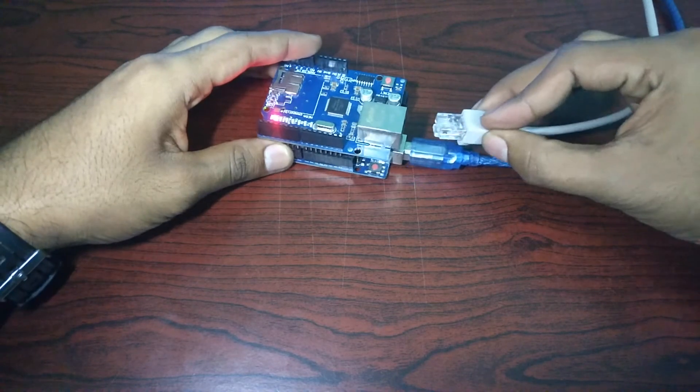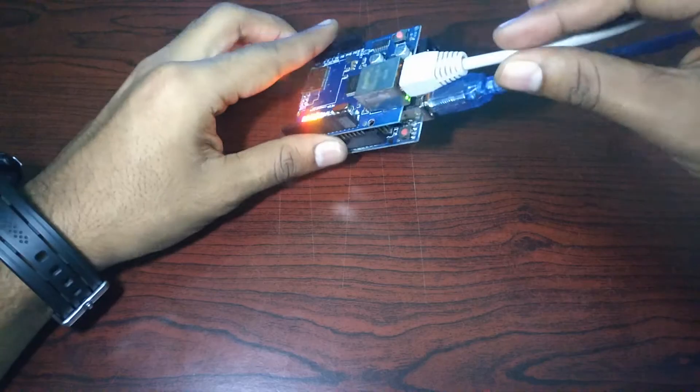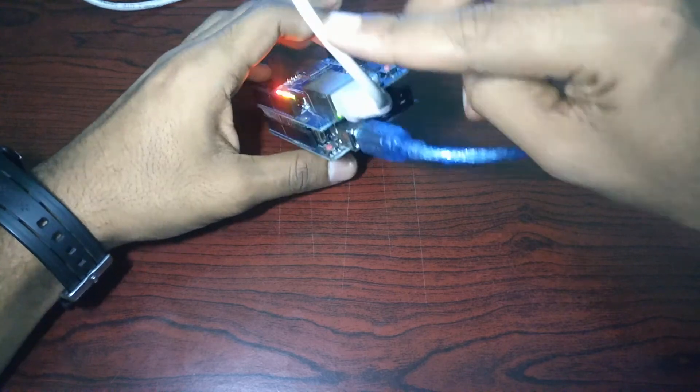Then take the ethernet cable and plug it in. Make sure the light is glowing in the ethernet port. If not, then change the cable and try again.